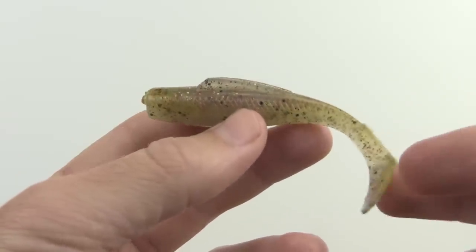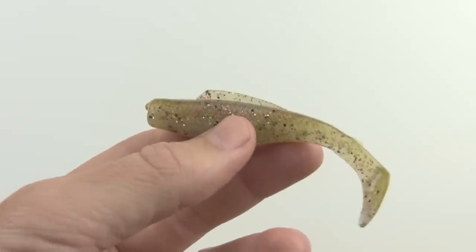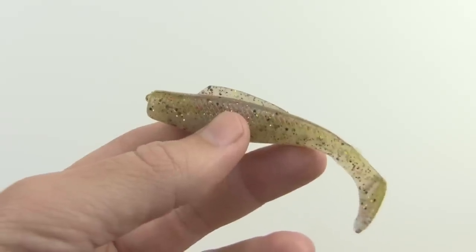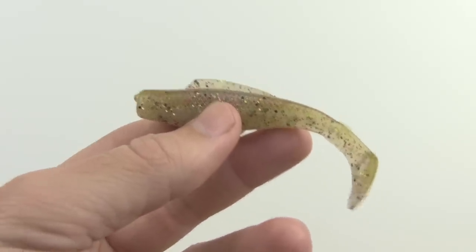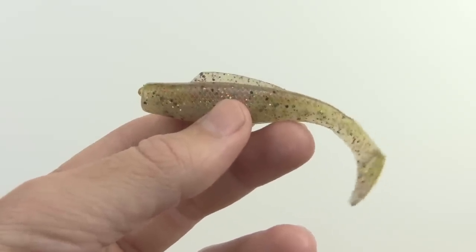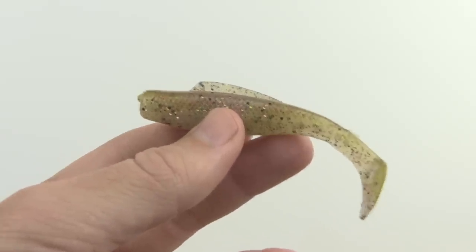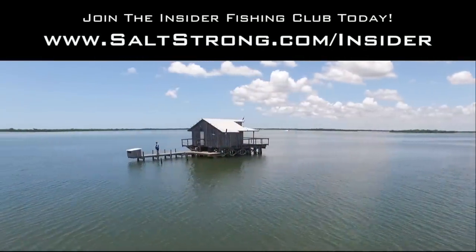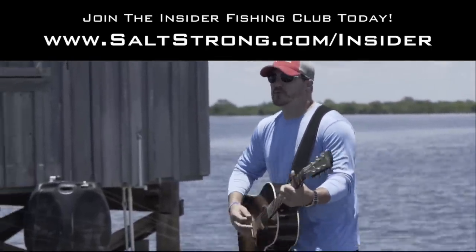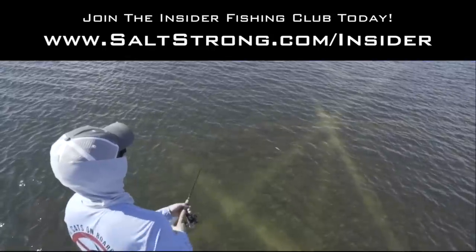If you like reviews like this, be sure to check out our website, saltstrong.com, where we share all of our best reviews, tips, and strategies. We even share our best spots with our insider club members so they can see the latest and greatest trends throughout the entire year to give them a leg up on everybody else. Thank you so much for your time watching this video. I hope you can get on the water soon and catch the big ones. There's something about the water that'll give you peace, all by yourself or with your family. Live salt strong and wet a line today.